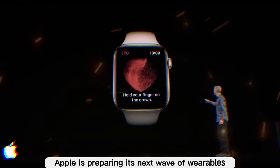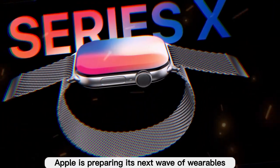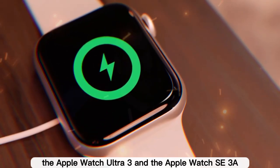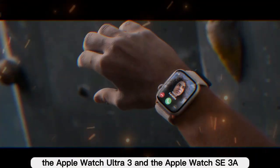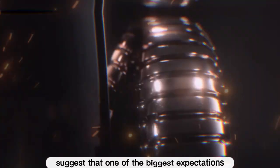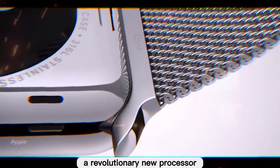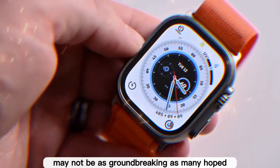And now, in 2025, Apple is preparing its next wave of wearables: the Apple Watch Series 11, the Apple Watch Ultra 3, and the Apple Watch SE3. But there's a twist — recent leaks suggest that one of the biggest expectations, a revolutionary new processor, may not be as groundbreaking as many hoped.